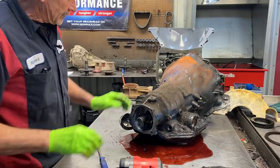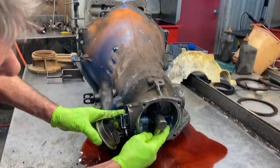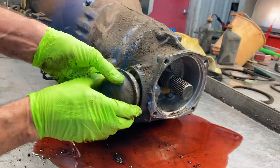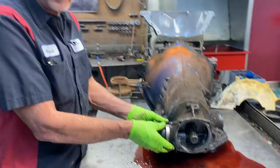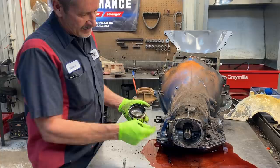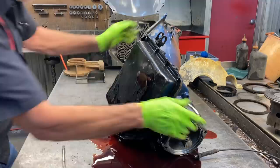Now with the governor - anytime we put the governor in and put the cover back on we want to check the distance this governor is moving back and forth. It'll bottom out in here and it'll come out and hit the cover right here, pivoting on this little point. We don't want this governor moving a quarter of an inch. You can put it together, tap on the cover, and adjust it - you just barely want it to move a little bit. The more it moves, the more it's capable of knocking the cover off. Not every tranny has the retainer that holds this cover on, so if you've got another tranny laying around, grab that retainer and put it on there.